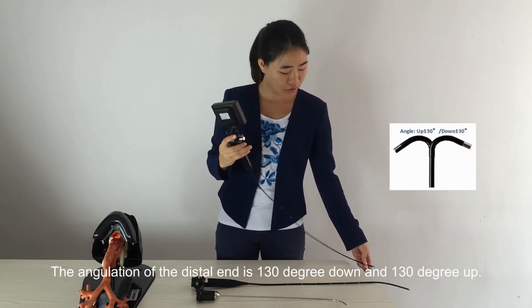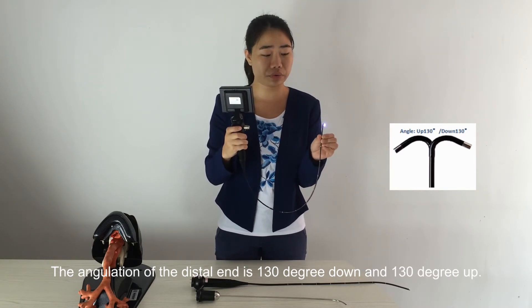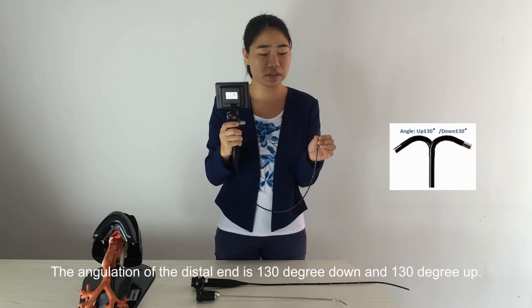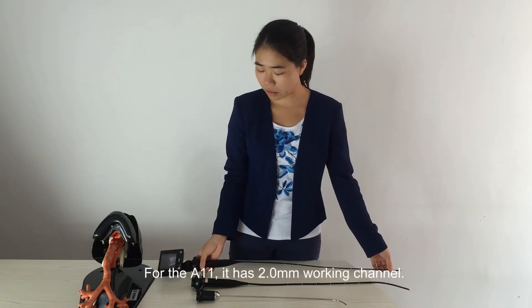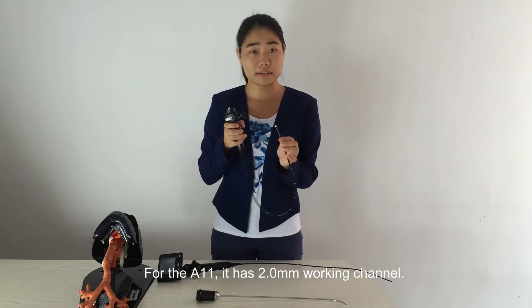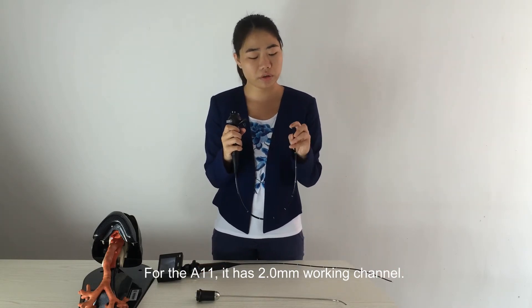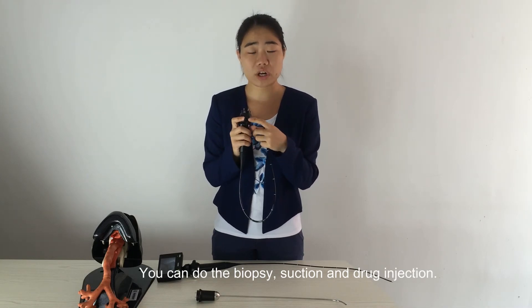The angulation of the distal end is 140 degrees down and 140 degrees up. For the 811 model, it has a 2.0 mm working channel, allowing you to perform biopsy, suction, and drug injection.